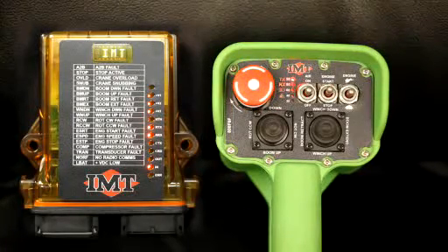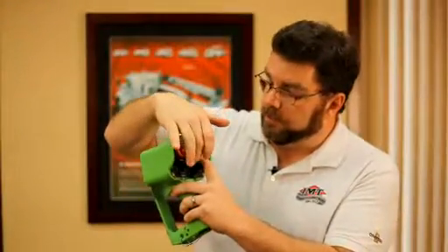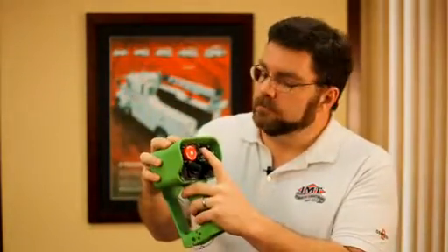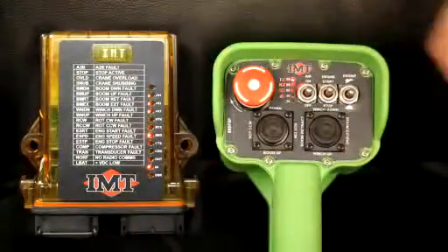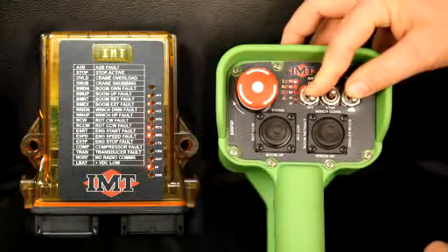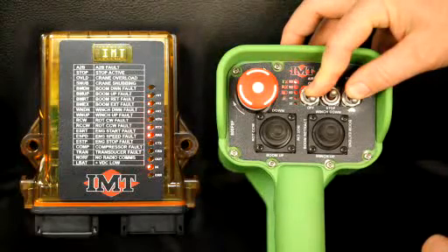Now we want to go into calibration mode. What that is, is it allows us to change the settings on the joysticks so you can have more finite control to your operator, or whoever is operating the crane's preference. To get into that mode, you'll get air off, and you'll hold down engine and the turtle, and you'll hold that about four seconds. You'll see the battery LED come on.